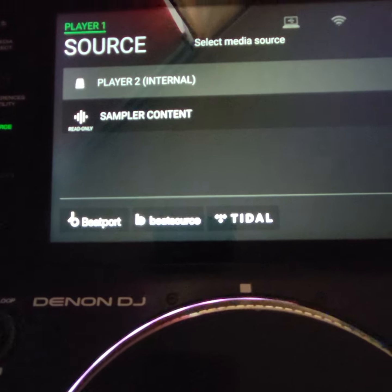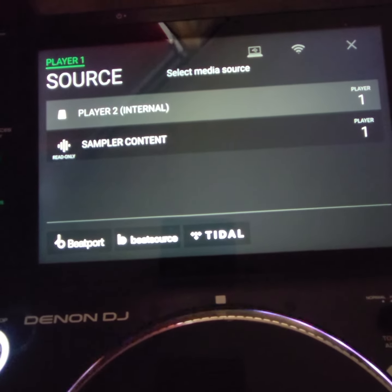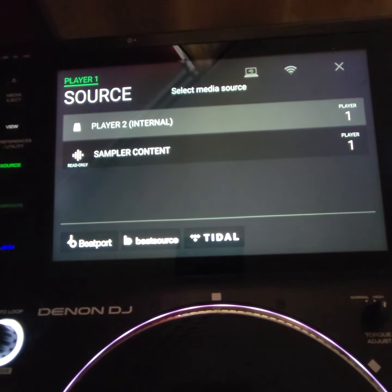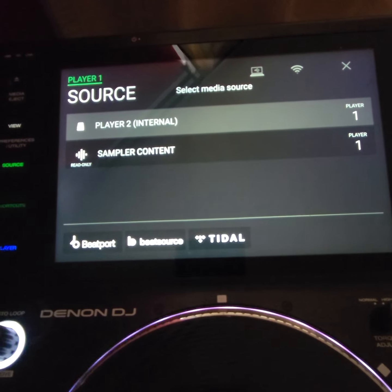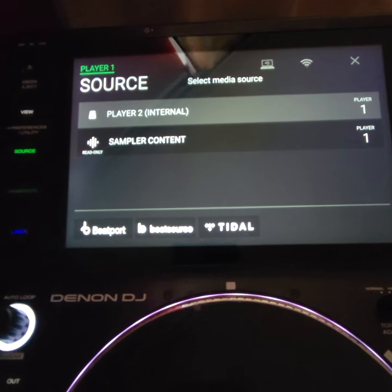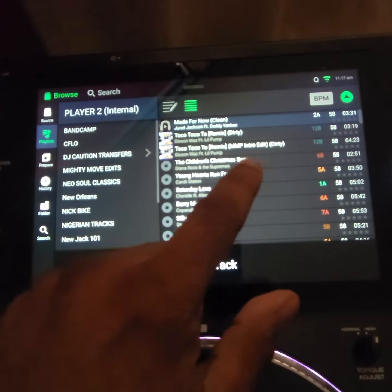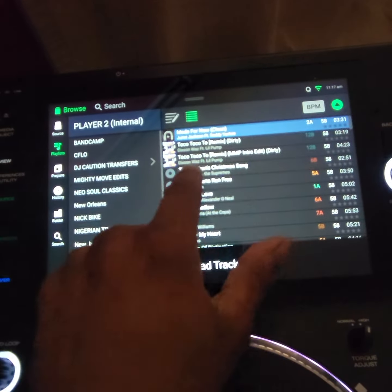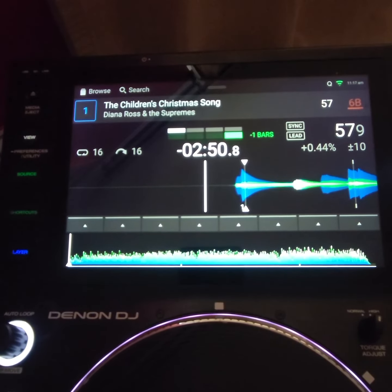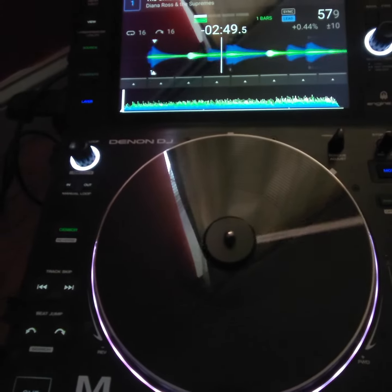You have so many options for music — Beatport, Beatsource, Tidal, the internal SSD, and you can also plug in up to four other drives of music. And remember, it analyzes on the fly. So let's say I'm playing this song...